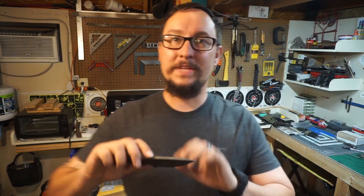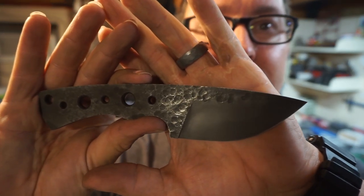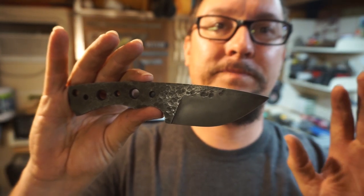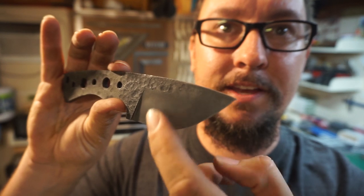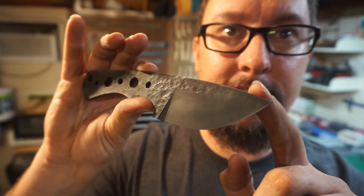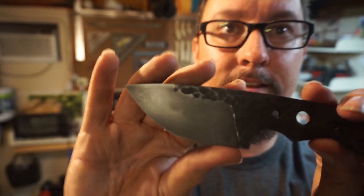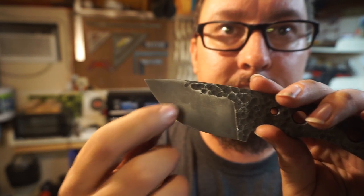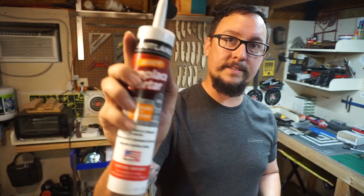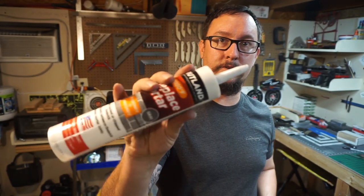Alright guys, this wraps up today's vlog. Check out the finish — awesome hammered finish up here. What I want to show y'all is the transition from here to here; you can see there's a line — that's the hamon line. You can really see it transition right there.